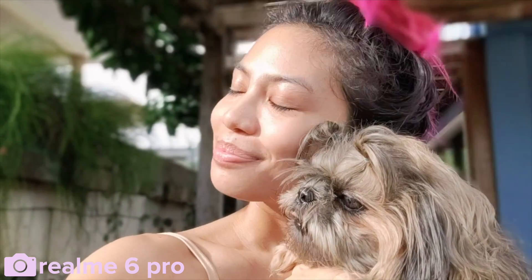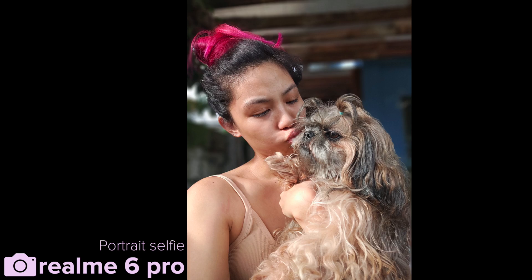Bokeh mode on the front-facing camera — this is me and Chu finding our life. Bokeh mode also works on the wide-angle front-facing camera, but I don't think it can recognize dogs because Marnie over there is blurred out.